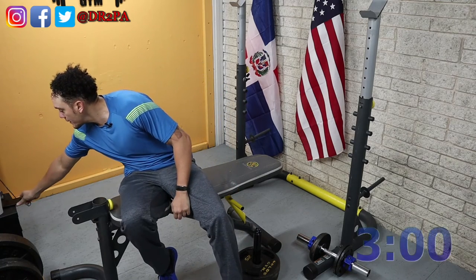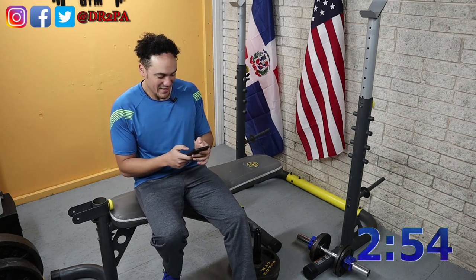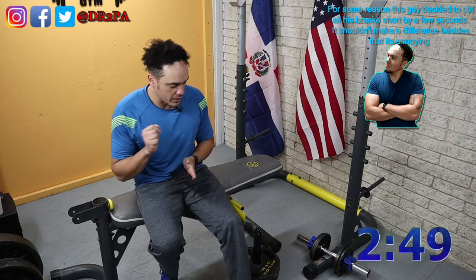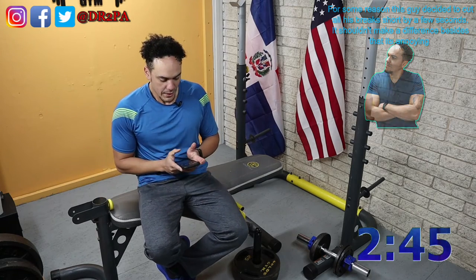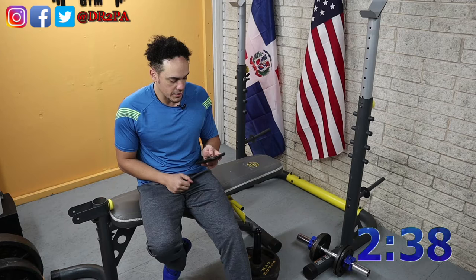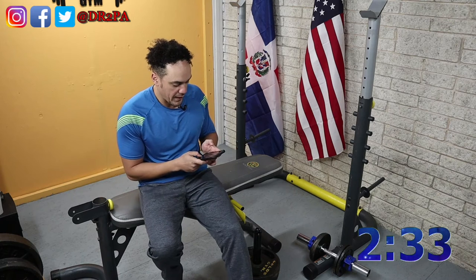Let's take our first break. I know it's kind of lame, this is really short. I took my time there on that set of dips, trying to put an emphasis on the time under tension a little bit to see if we can grow the muscles a little bit faster.